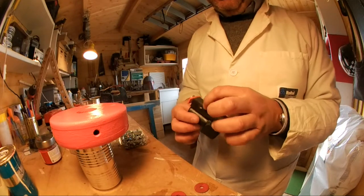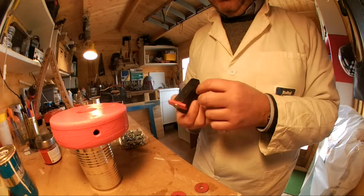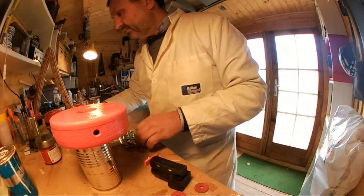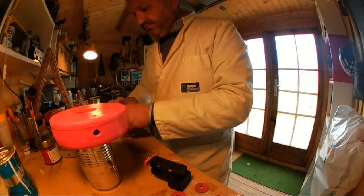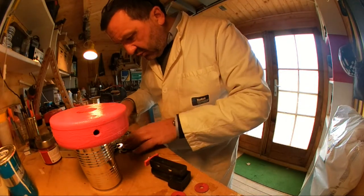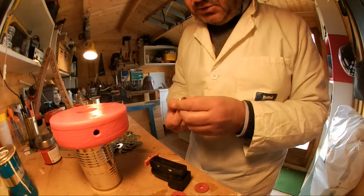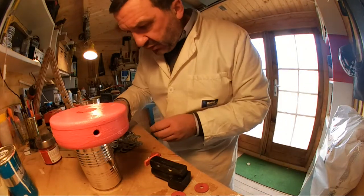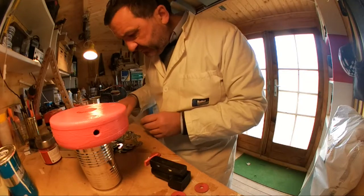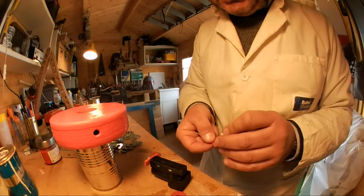Però c'è il problema dell'interasse. Ho un profilato di legno da 1,8, di quelli che si comprano nei vari Bricofer. Ci dovrei mettere delle rondelle per fare un po' di spessore — devo trovarne quattro adeguate in questo mucchio di rondelle. Mi sembra di aver usato queste, un po' più piccole della ruota, e fortuna: le ho trovate.